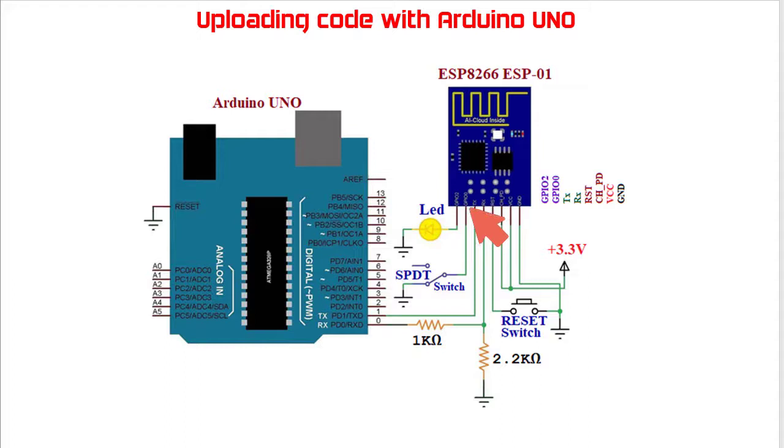Next are two pins: GPIO0 and GPIO2. These are general purpose input output pins. Both can be used as input or output, whereas GPIO0 has extra functionality. The GPIO0 pin is used when the ESP8266 is in programming mode — meaning when we need to upload code to the ESP8266, the GPIO0 pin should be grounded.